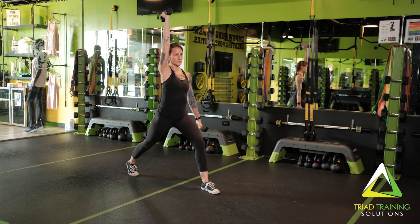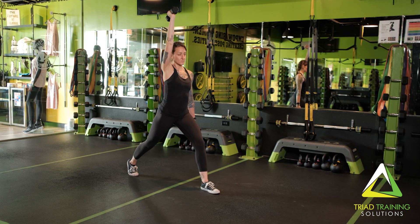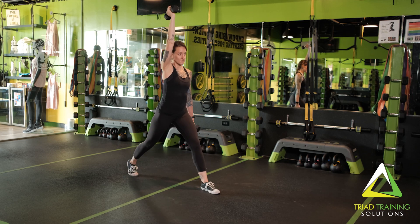Lower your back knee to the ground, then drive back up to the top of the split position. Repeat for the desired amount of time and/or reps.